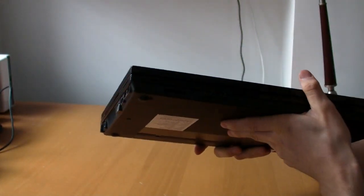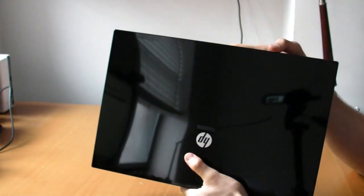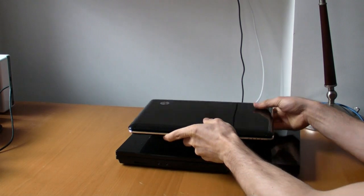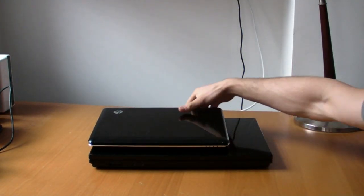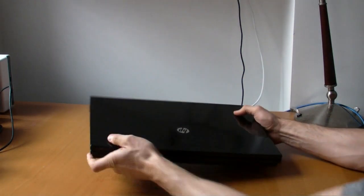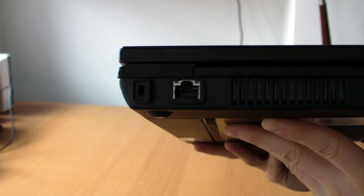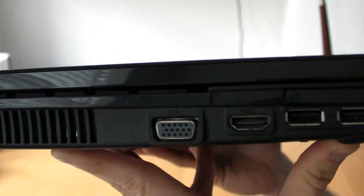It doesn't feel that heavy, but it's big. I don't have any other notebooks around, but for size comparison, this is the HP DV2, so you can see just how big the notebook is. Let's do a quick look at the ports — I'll have to be looking with you guys because I haven't seen it yet. We have a lock port, Ethernet, VGA, HDMI, dual USB.